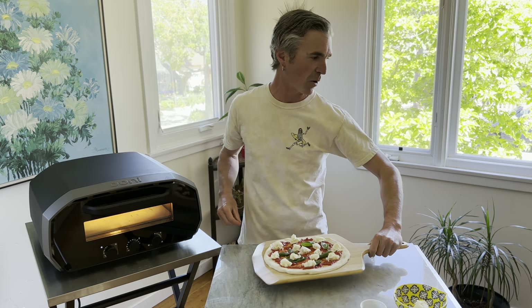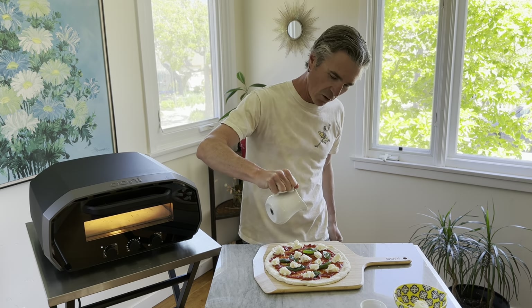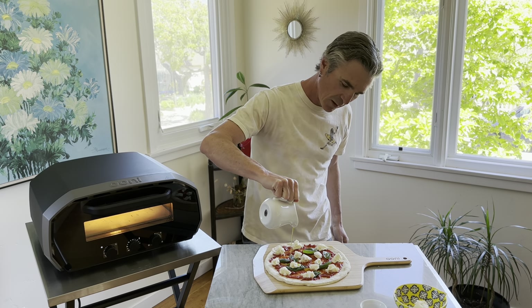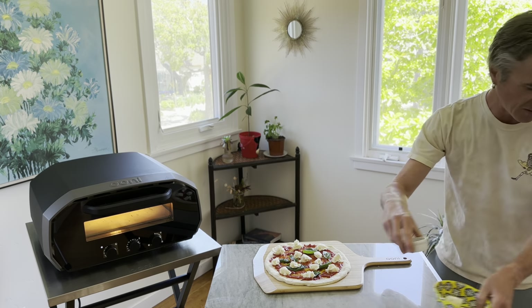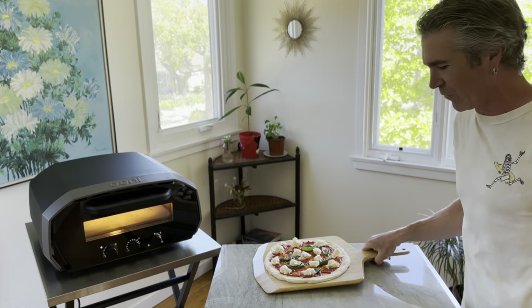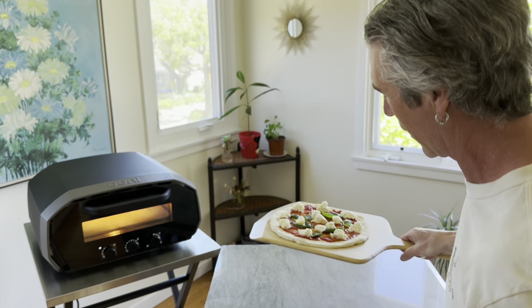Classic pizza margherita, and let's hit it with a little bit of olive oil — a little drizzle there. This pizza looks amazing. Let's get it into the vault. You can do one little final shake here before we go in.